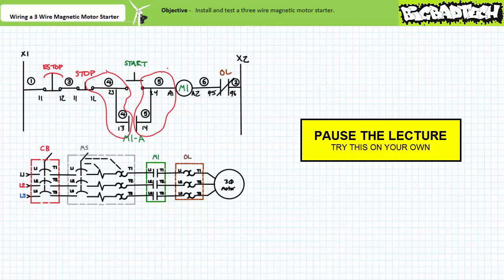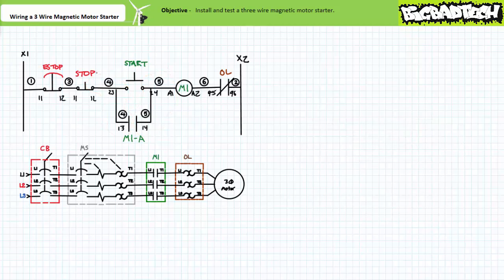You cannot make this decision until you're actually physically wiring up a real circuit. With your mental tour complete, let's begin wiring up the circuit — see if your initial assumptions match how I wire this up. Start by making sure the system is safe to work on. Open the manual motor starter. Open the circuit breaker. Unplug it. Lock out the plug and tag it out.